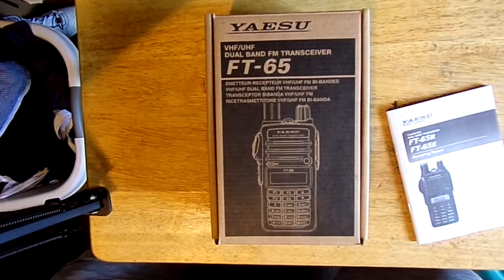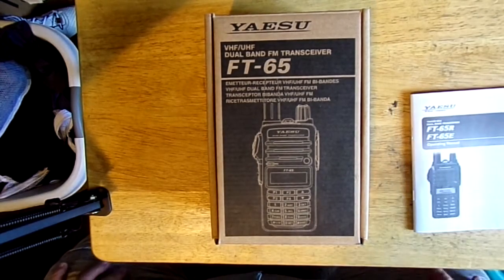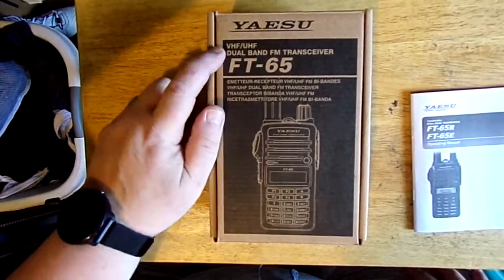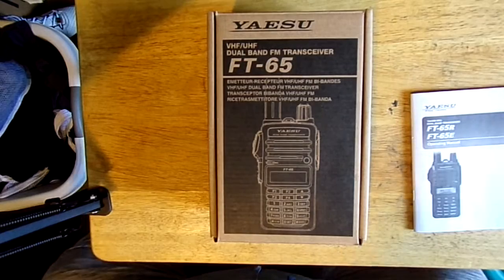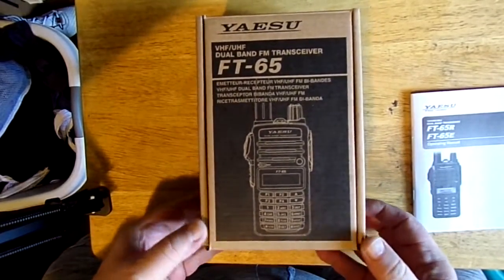Hey guys, this is K0MRD, your radio prepper, and I have in front of me a new radio I picked up. It's the Yaesu FT-65. I got it at the Ham Radio Fest in Des Moines on Saturday, April 23rd. It's part of my birthday present, so this is the unboxing.